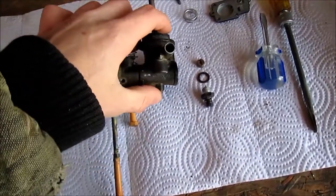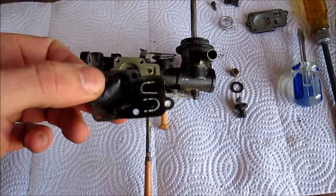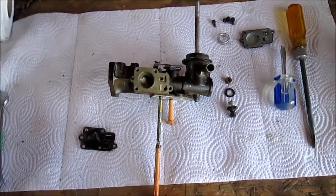Normally the part that goes bad on these is actually this little diaphragm. This one is bad — I'm waiting for a new one to come in right now. So that's how a pulse jet carburetor works on a Briggs & Stratton 5 horsepower engine. Thanks for watching. Patriot Contraptions, signing out.